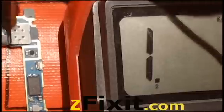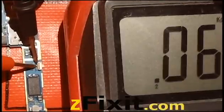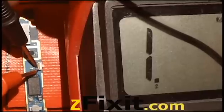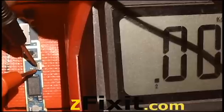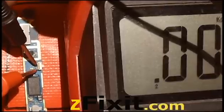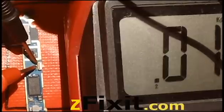Once the button is depressed, the top circuit will be a closed circuit. As you can see by the test, they're both closed circuits without the button being depressed. Whenever you press that button, it'll close the circuit and indicate to the board that the button has been depressed.